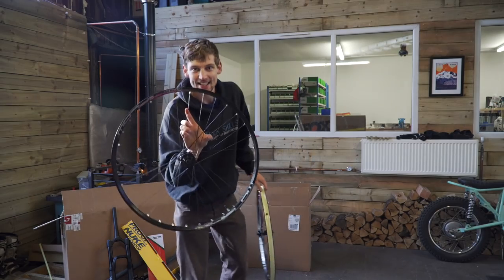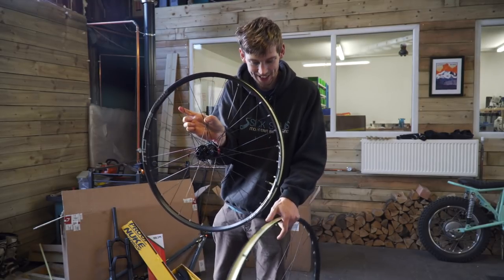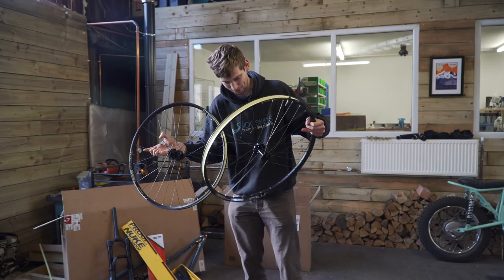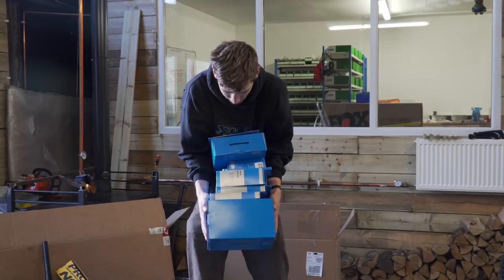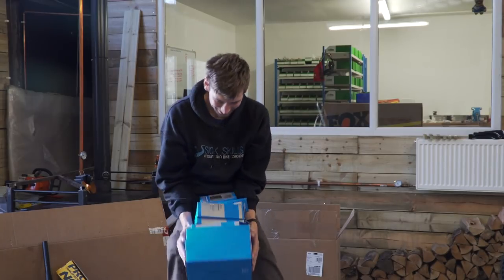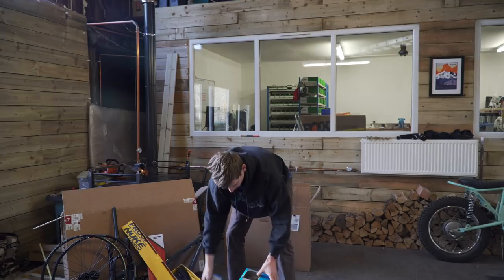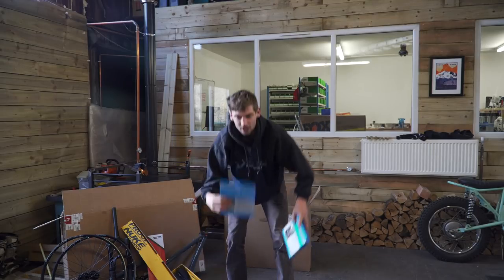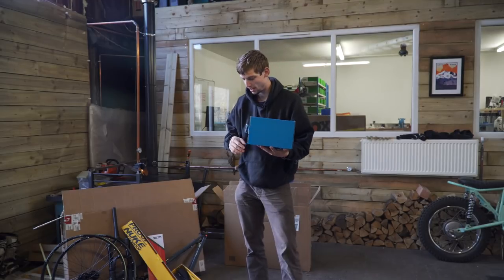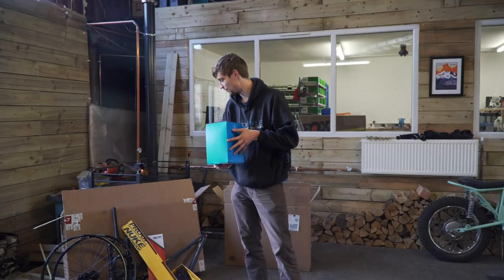Quality stuff, really like it. The Stans S1 Flow wheels — these are the burly versions of the Flows, so they've got eyelets on the rims and they're a little bit stronger because, let's face it, I'm a big fella and I'll put some punishment through those wheels. Then we've got a nice stack of Shimano: SLX shifter, SLX 32-tooth chainring, SLX derailleur, chain, 11 to 46 cassette, 203 and 180mm discs, and SLX cranks in 170mm length.